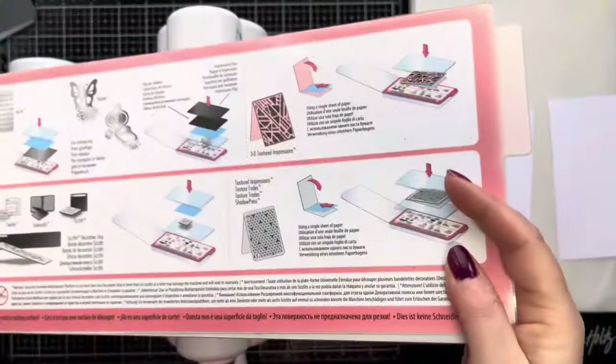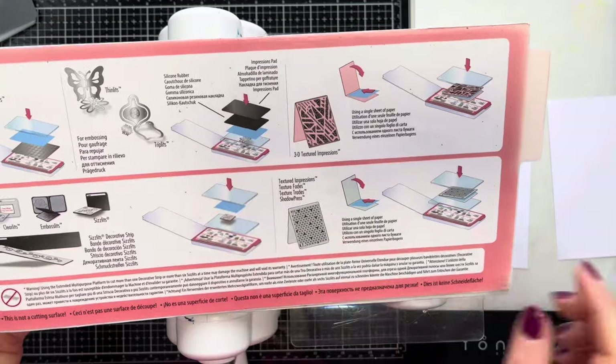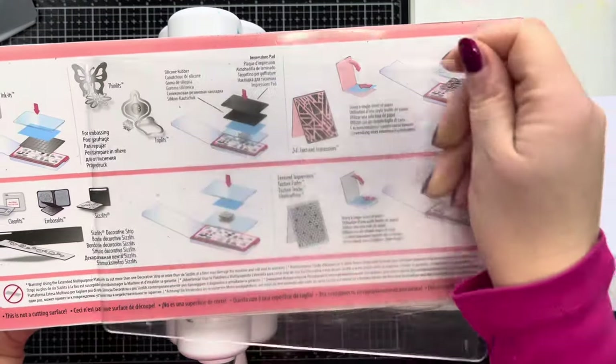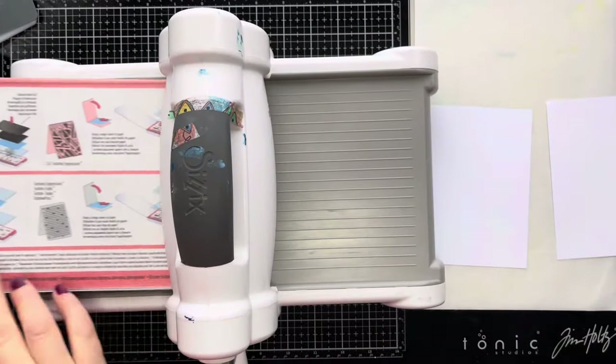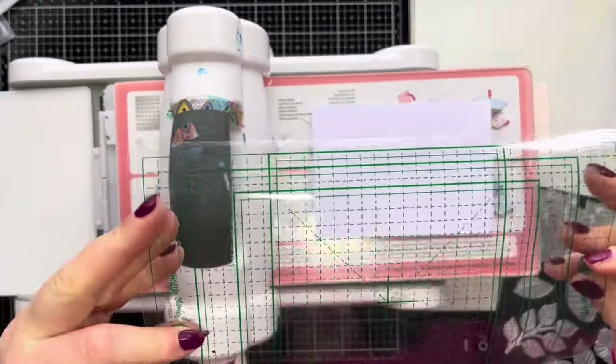With your platforms you'll get instructions on each platform as to what it can be used for. With the impressions pad, you need the red base plate, a cutting pad, then you place the dies facing up, then your cardstock on top, then the rubber mat, and then the impressions pad. You'll see that in a minute.